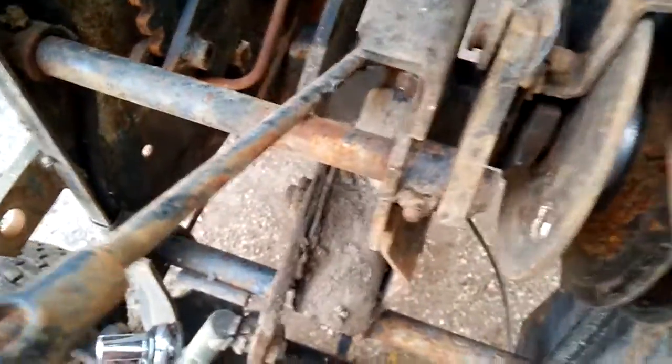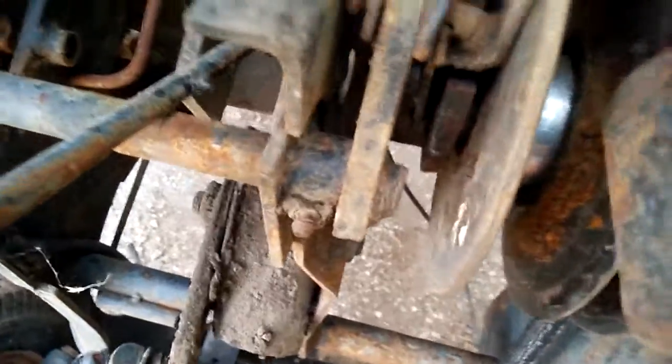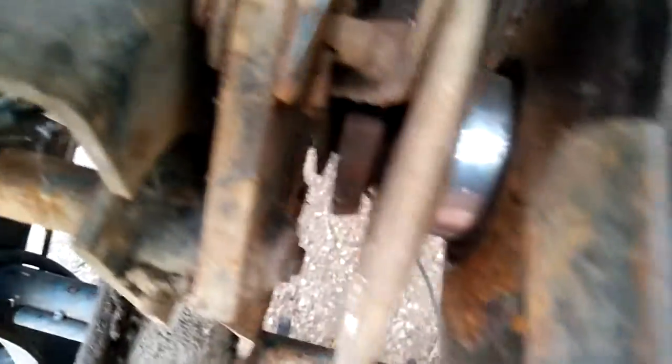I'm going to do that and also the clutch pedal shaft here. It goes through and is held on by a set pin here, but you can't get that out because of the distance in there and the frame. So we'll figure that out as I go. This piece may have to come out first — I'll see what that is later.